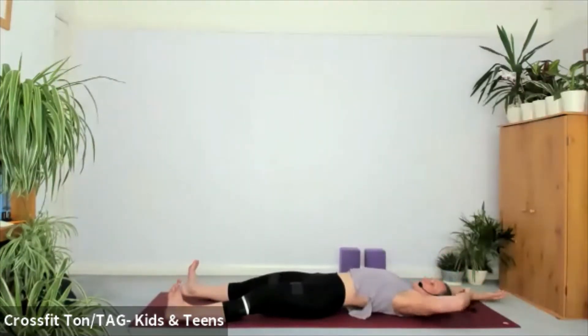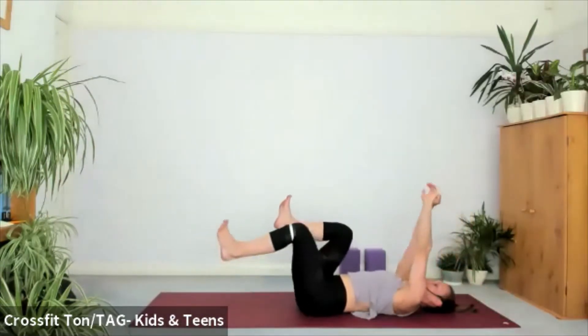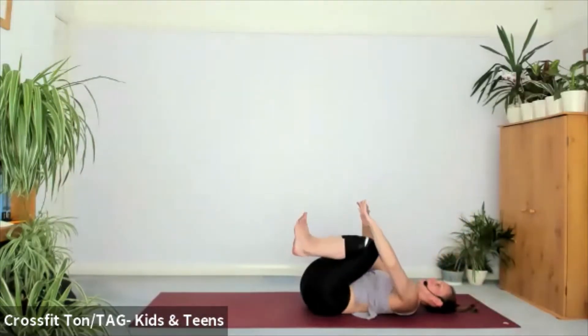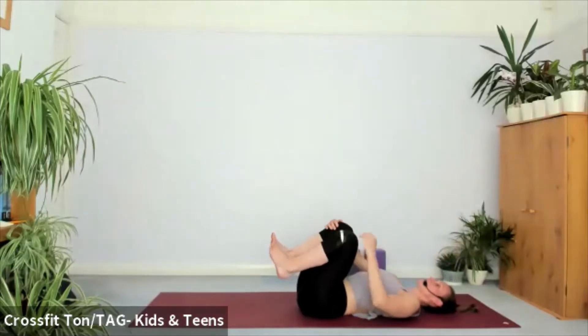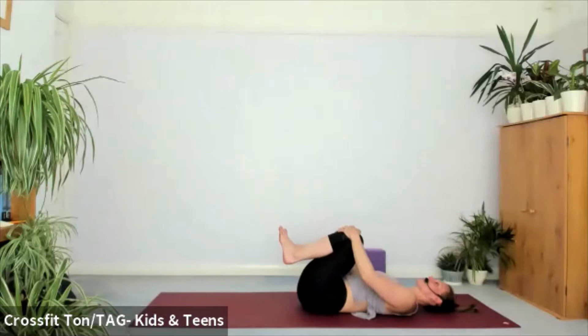All right, let's stretch out when you're ready — long arms, long legs. Bring your knees into your chest, just a quick one on your back. Hug the knees in, circle around or rock side to side for a bit of loosening in your back.